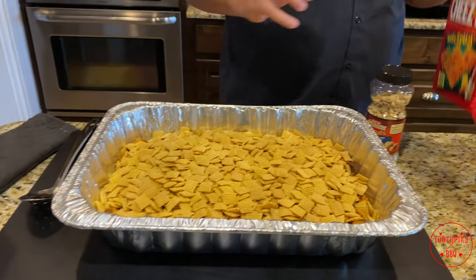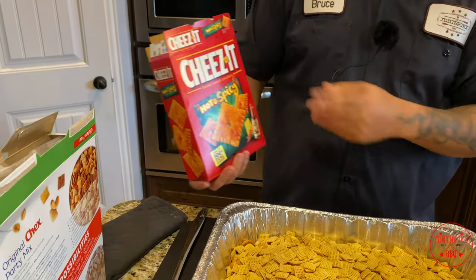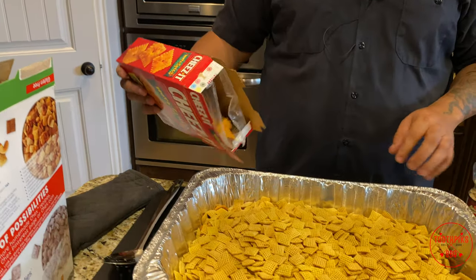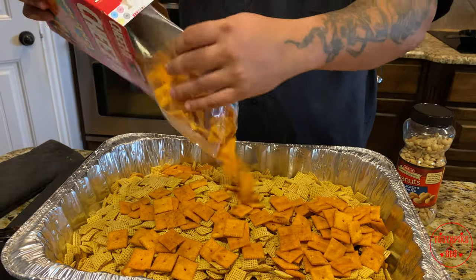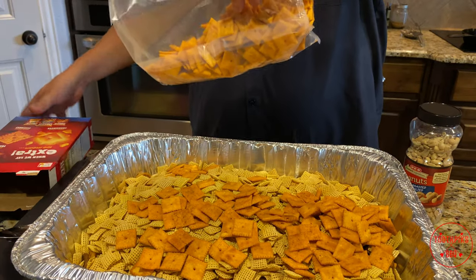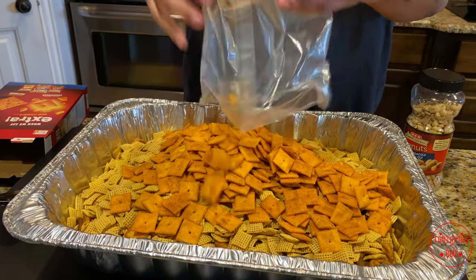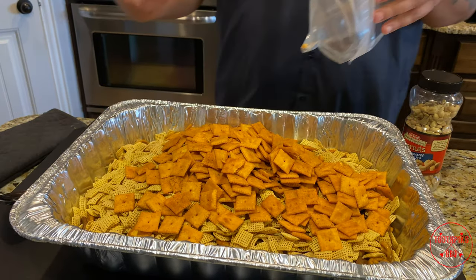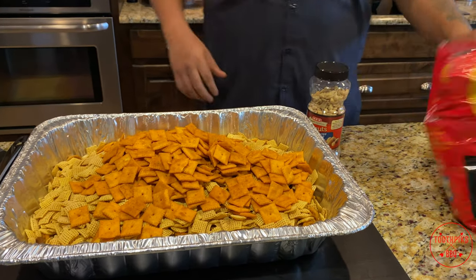We'll get this all mixed up. Then I got the hot and spicy cheeses — this stuff is the bomb. Pour that all up in there. Get a whole box of this in there, that's about 12, 12 and a half ounces. Of course, that's one of my favorites.